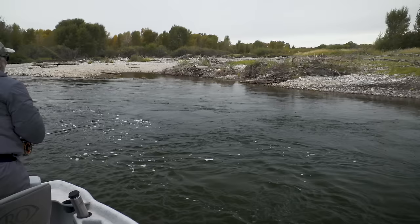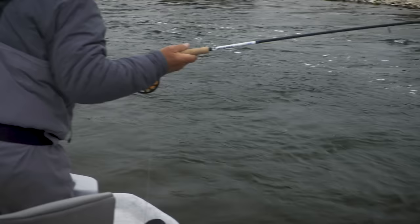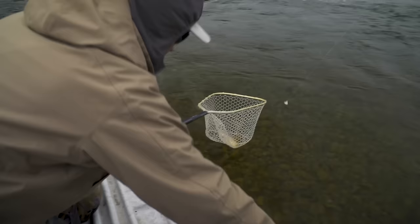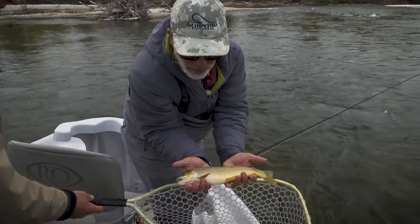It's always great when things come together — when you get the fly, the rigging, and the drift right, you'll do well. That's a Hollywood cutthroat. On the big nymph again — that's a pretty fish. Wow, that's a hybrid!